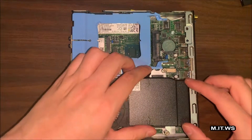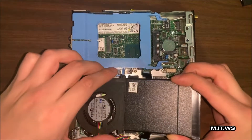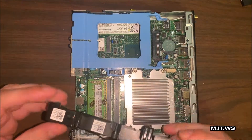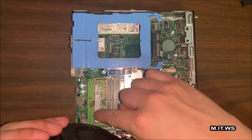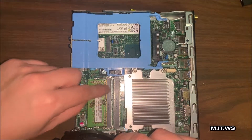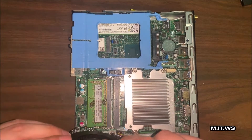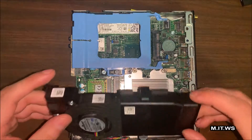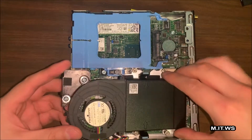I'm pressing the two sides and you can see the heatsink — and under it is the processor. You can see we have space for up to two RAM modules. Right now I'm using only one, which is 8 gigabytes, but you can expand up to 16 or possibly 32 gigabytes of RAM. That's pretty cool.